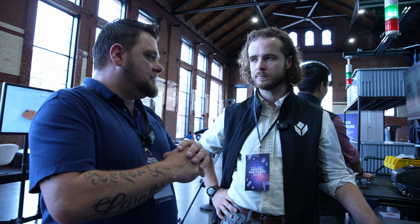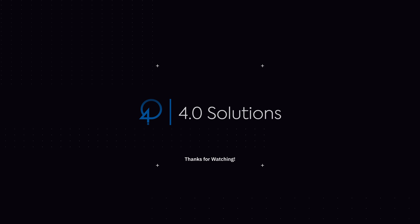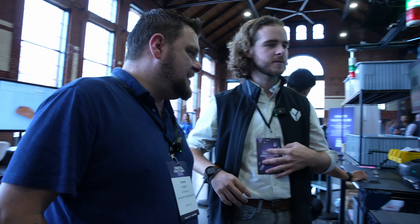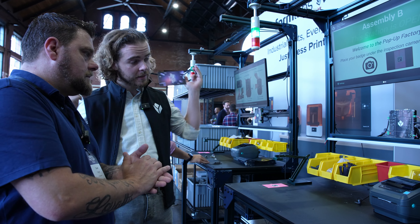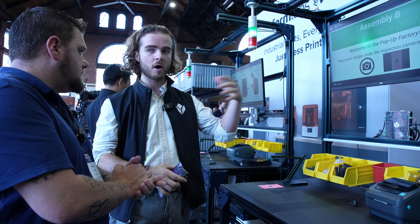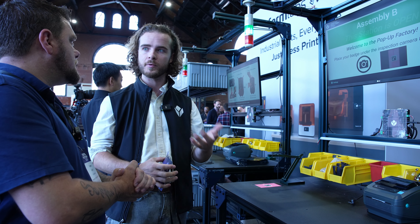We're here with Kyle from Tulip. As a regular operator, let's walk through this and show some value. This process is a collaboration between Tulip, Autodesk, and Formlabs. Tulip is owning the process, walking people through it. Autodesk provided Fusion 360 for 3D modeling these mice, and they were printed on Formlabs printers.